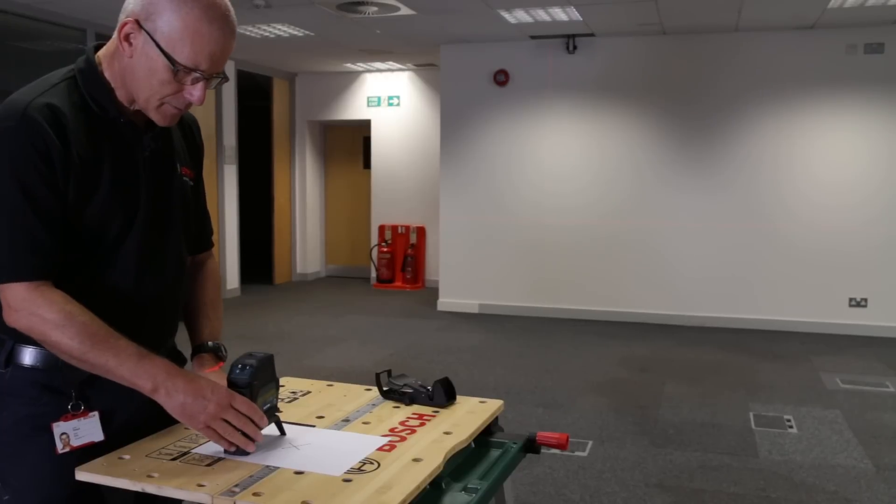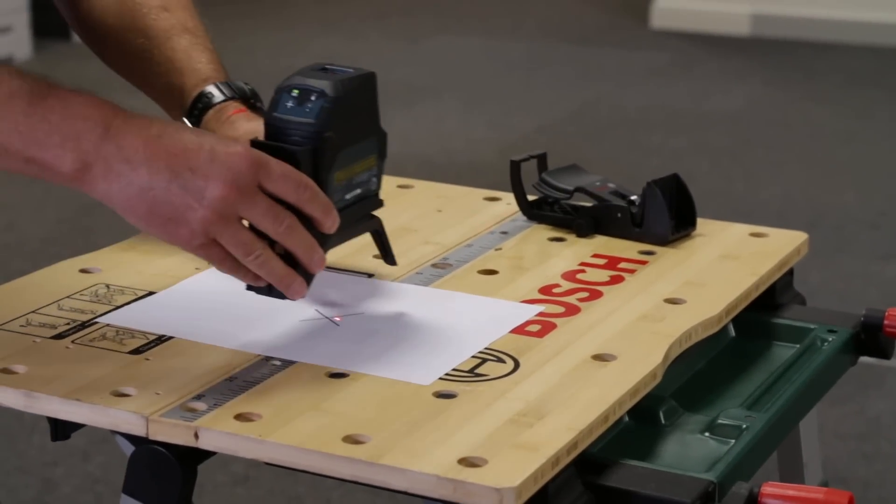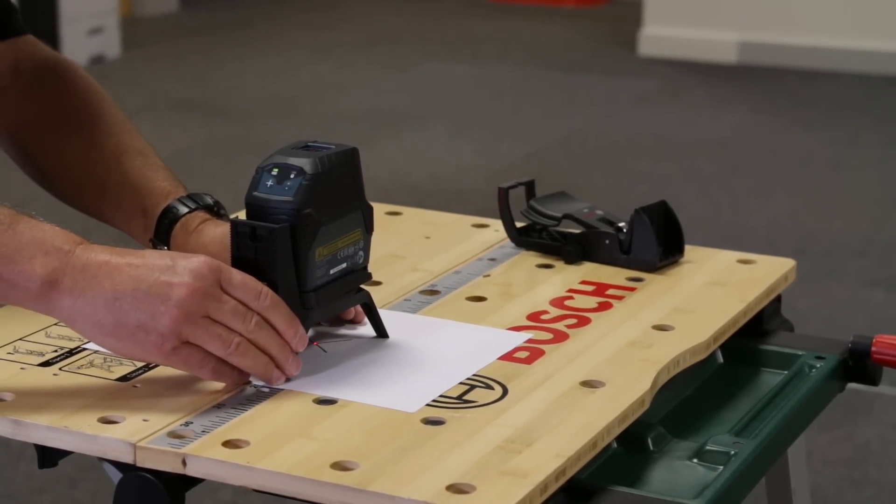So for example, if this cross needed to be transferred from the floor to the ceiling, you simply place the unit over the cross so that the dot is in the middle, and that automatically gives you a perfectly perpendicular beam transferring to the ceiling.